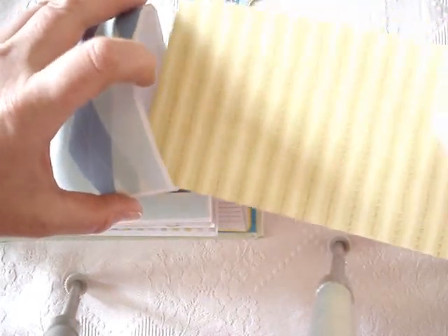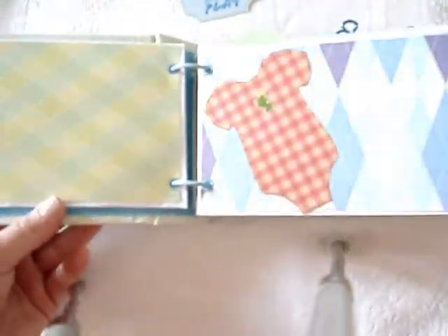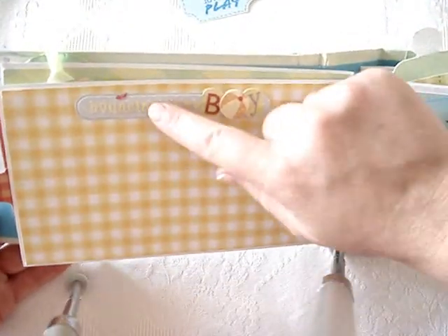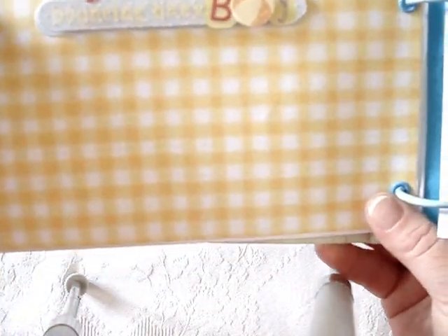She can just insert everything in here, add more photos, or little mementos - whatever she wishes to. This sticker is from the same collection, and this paper is a free download from scrapbookscrapbook.com.